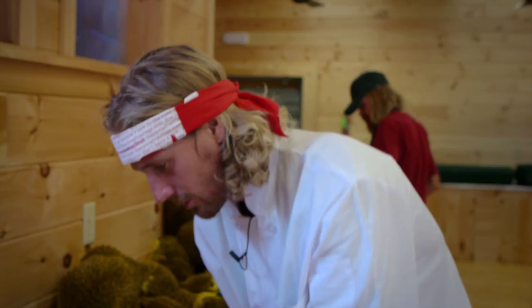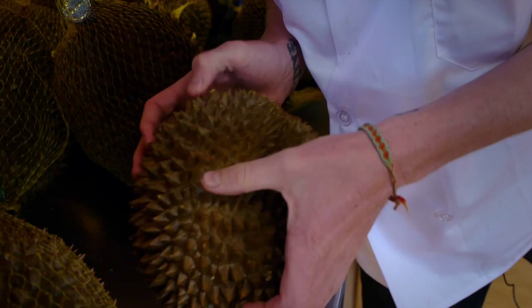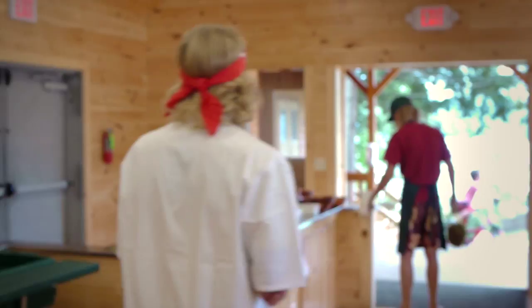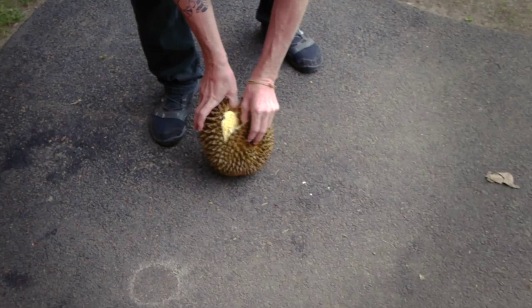Let's see if I can open it here first, and if not, we're going to throw it. Generally you can peel at a seam, but you know what — I always default to throwing it. Let's just throw it, it's way more fun anyway. Wow — it popped, and then you can just tear it right open.